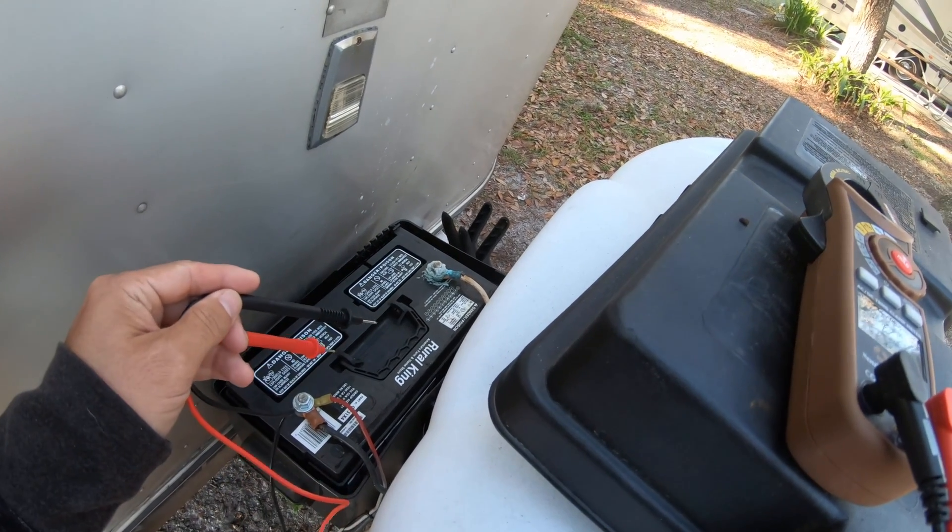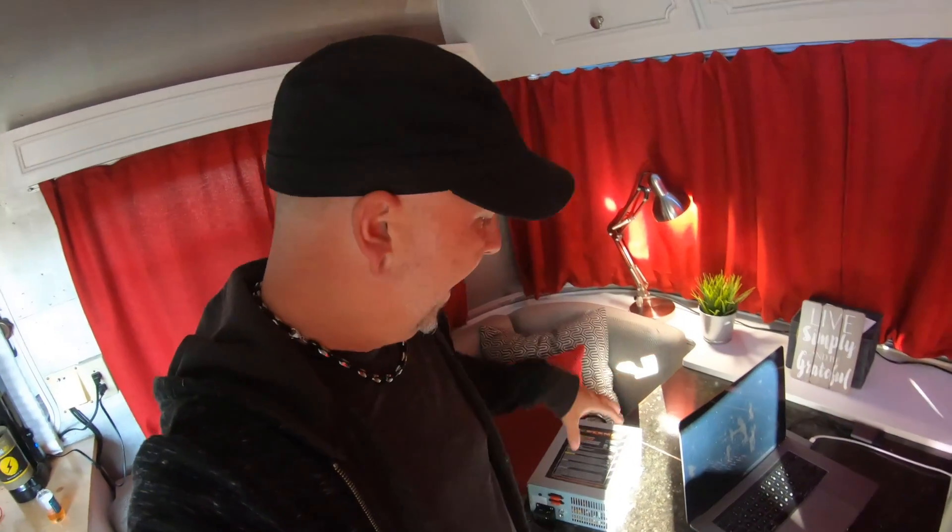For those of you that don't know, on a lead-acid battery, 12.1 volts is basically empty. You want to maintain a lead-acid battery somewhere between 12.6 and 12.7, maybe all the way up to 13.4. Some lead-acid batteries can go all the way up into the 14-volt range.